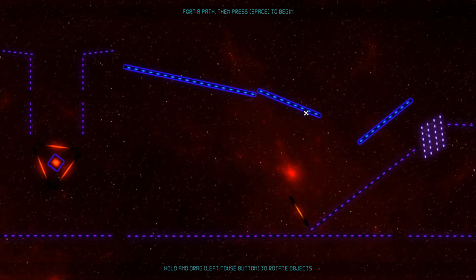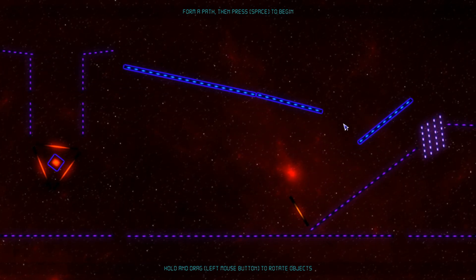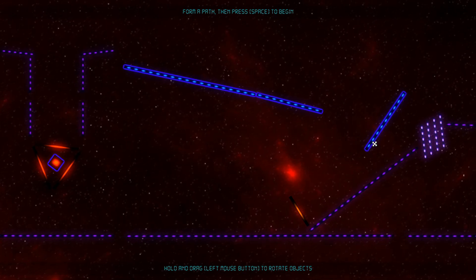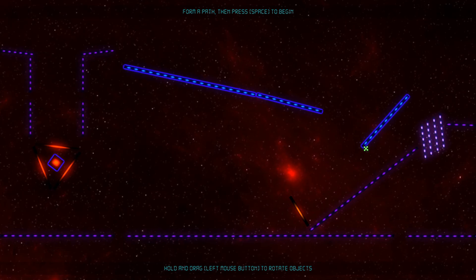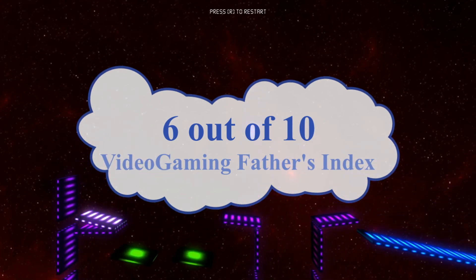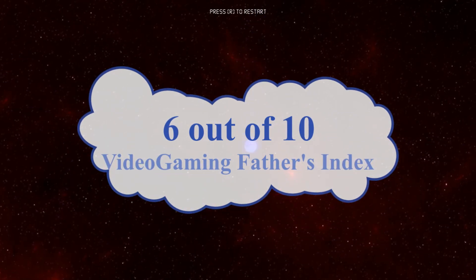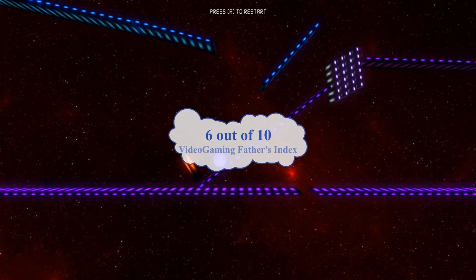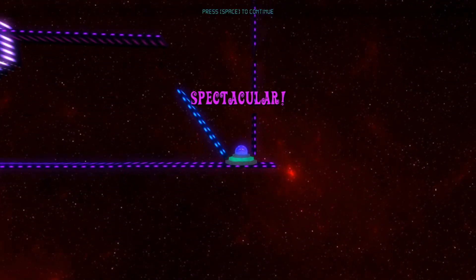I was only missing some real challenges, which could be available as a separate game mode, and some refreshing ideas. Thanks to the small price, I can recommend Mind Spheres for relaxing family playing, and thus I am giving it a thumbs up and a Video Gaming Father's index of 6 out of 10 — still recommending. Thank you for watching this video review, and your thumbs up if you enjoyed it and subscribing to my Video Gaming Fathers channel will be highly appreciated. See you soon!